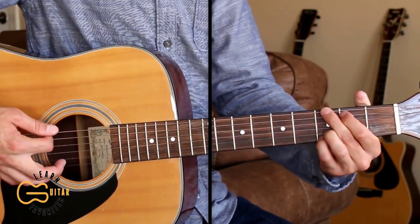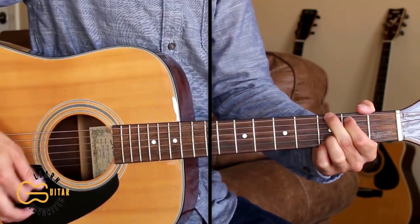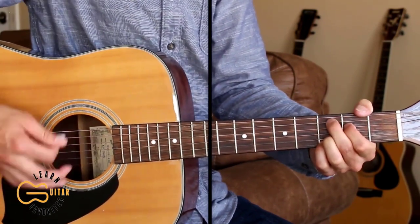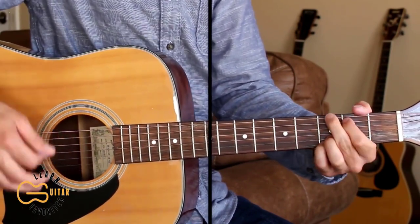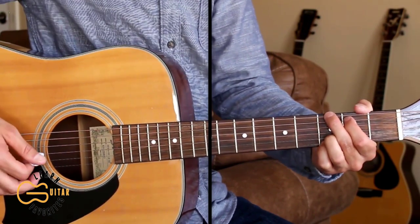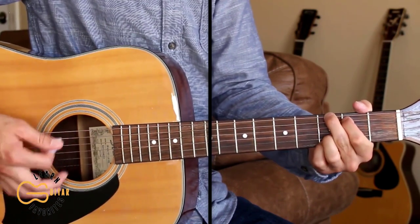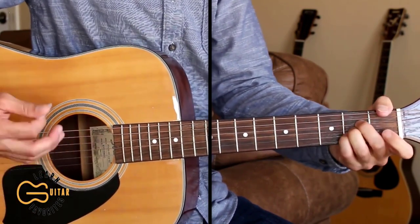Then we go back to the G for the chorus. Here's the second verse — we'll play the same chord progression as the first verse: 'You've all been kicked and knocked around, but you ain't gonna keep a good man down. You can run like hell for your mistakes but you can't hide from your truth.'